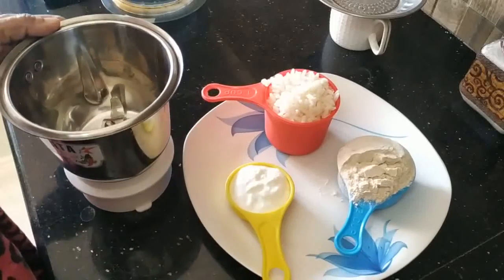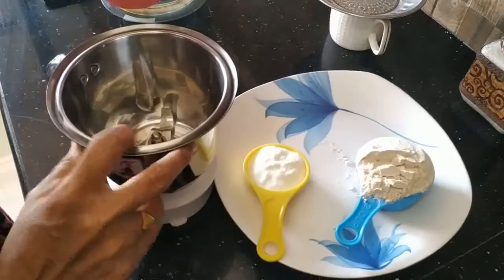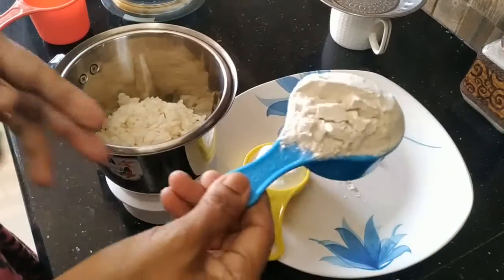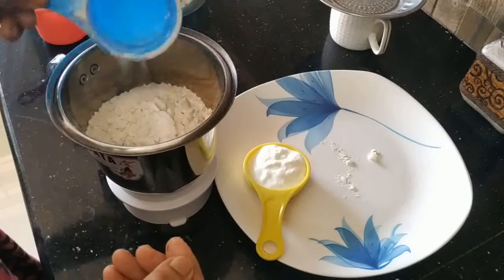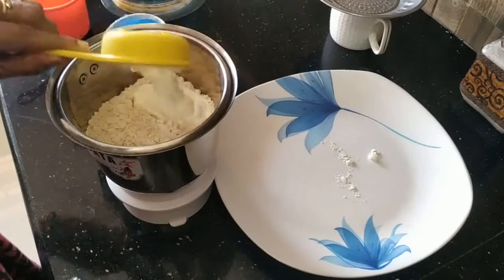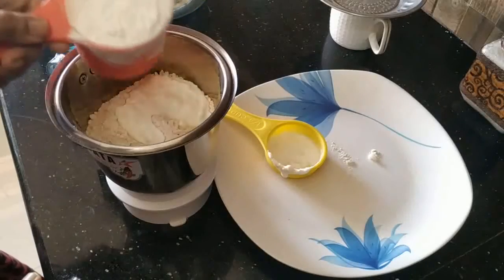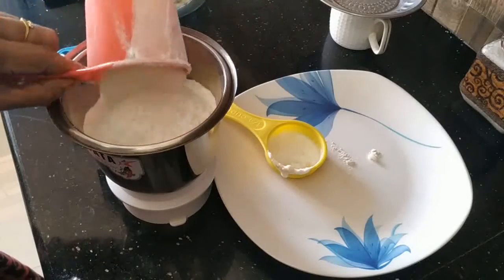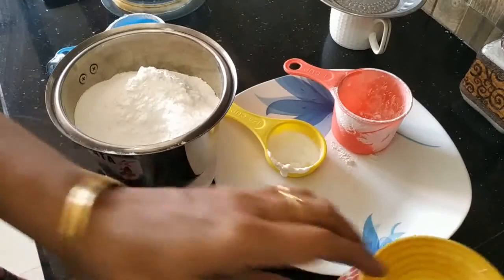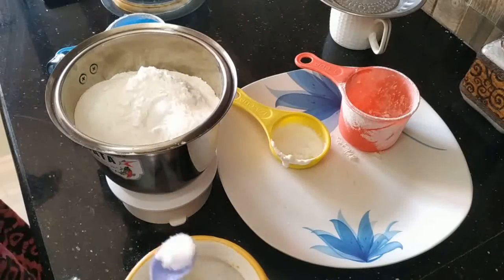I am going to mix it in a jar. Add 1 cup of garlic.